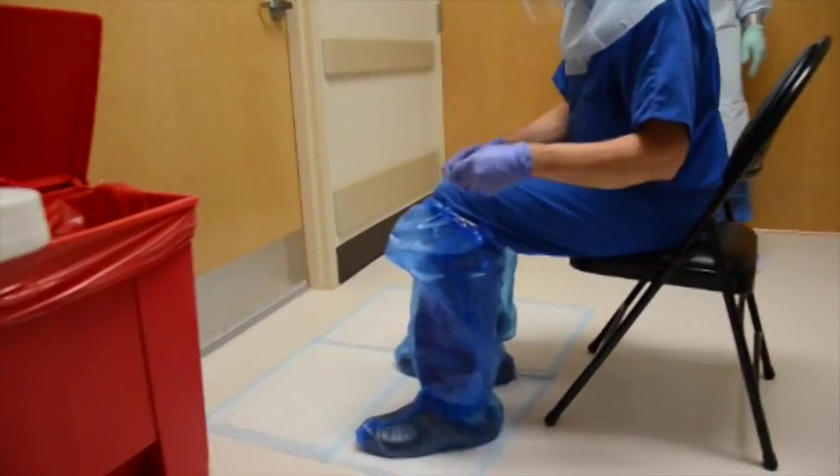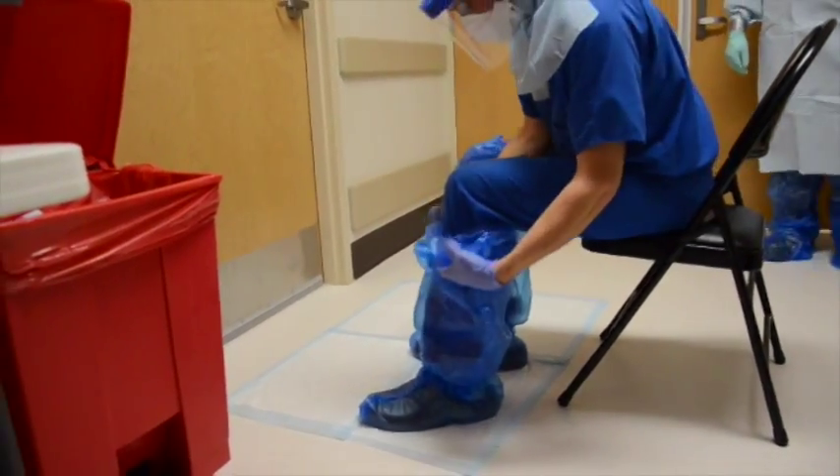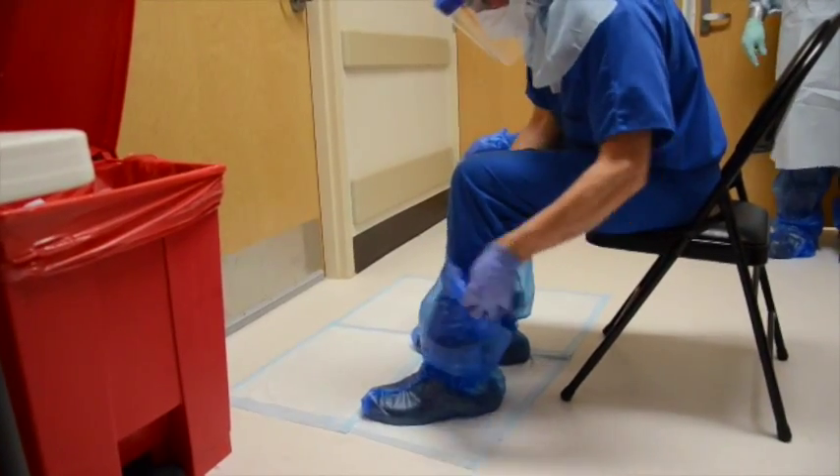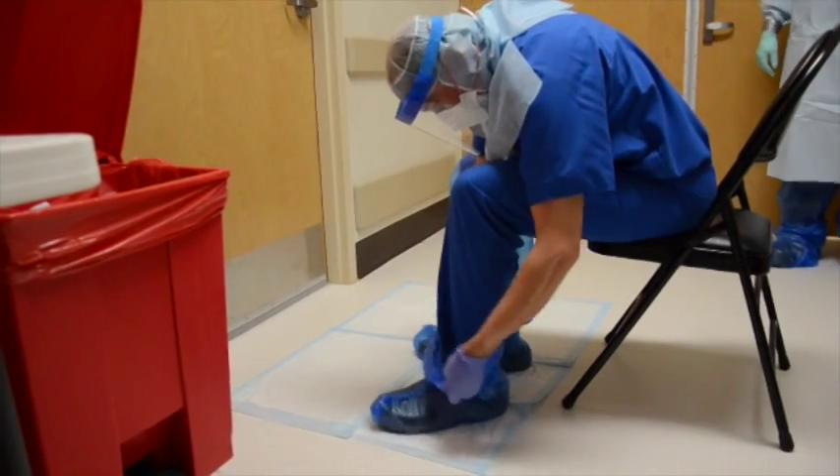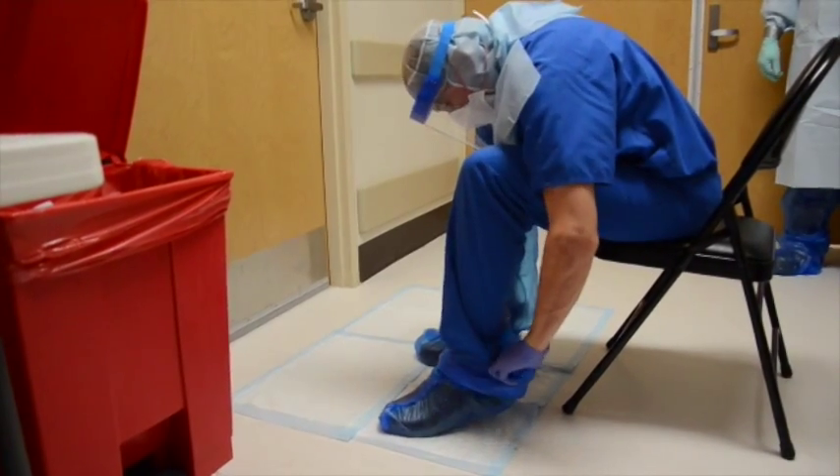Remove leg coverings one at a time, rolling dirty side in as you remove them. After removing leg cover, step to the clean area of the floor to avoid contamination. Refrain from stepping on the dirty doffing pad again.